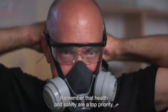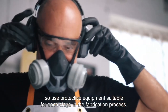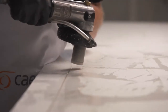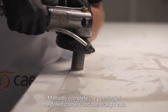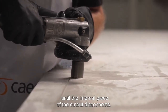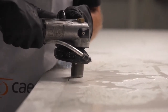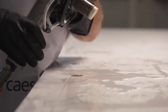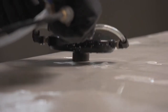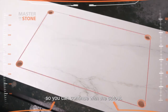Remember that health and safety are a top priority, so use protective equipment suitable for each stage in the fabrication process and work with water-integrated tools. Manually complete the opening of the drilled corners and the straight cuts until the internal piece of the cutout disconnects. All the corners have been properly cut, so you can continue with the cutout.